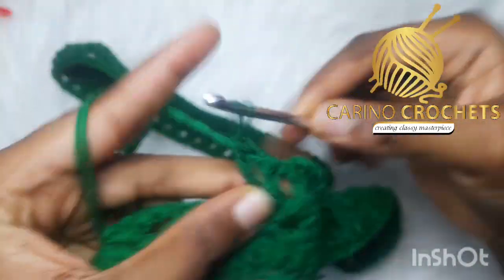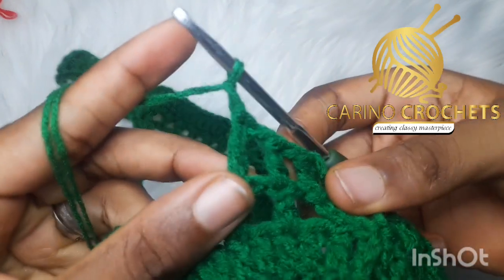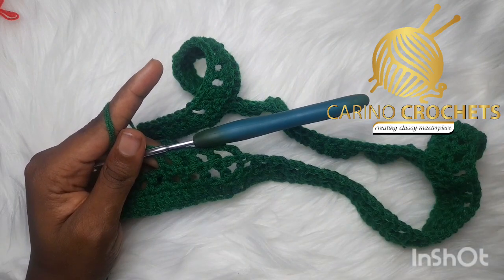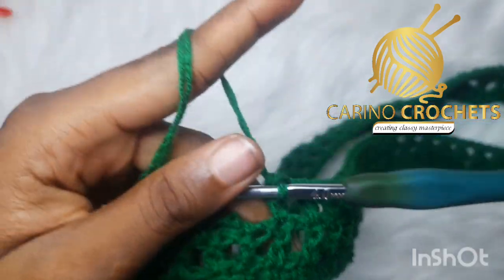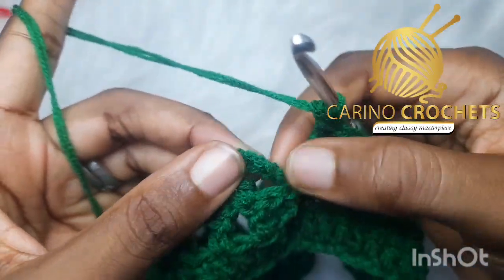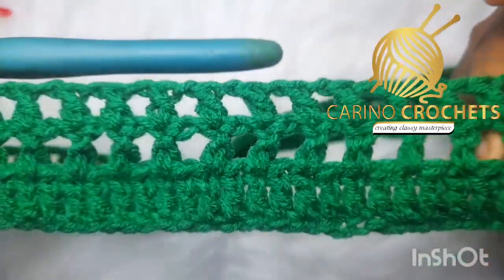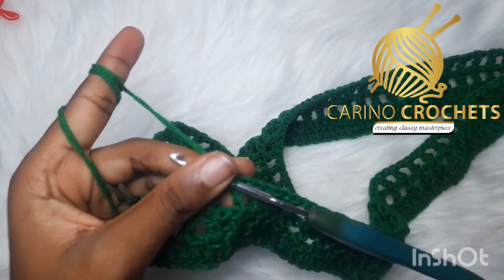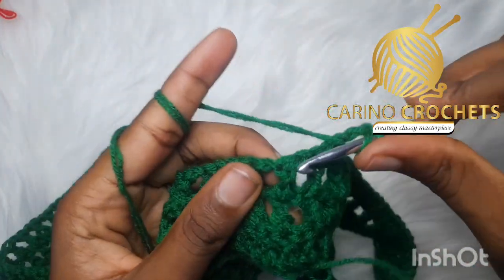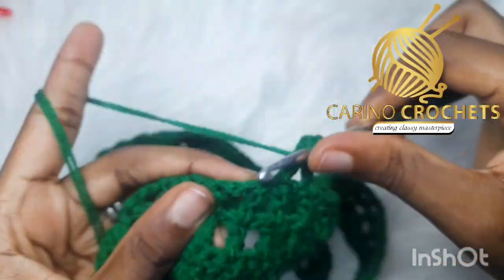I'm going to skip the chain-one space, then double crochet on top of double crochet, chain one, skip the chain one, double crochet on top of the double crochet. Chain one, skip the chain one, then double crochet on the double crochet. This is the repeat. At the end of the round, chain one and slip stitch inside the third chain as usual. Moving on to the next round — it's the same as the previous row. Chain four, flip your work, skip the chain one, and double crochet on top of the double crochet.